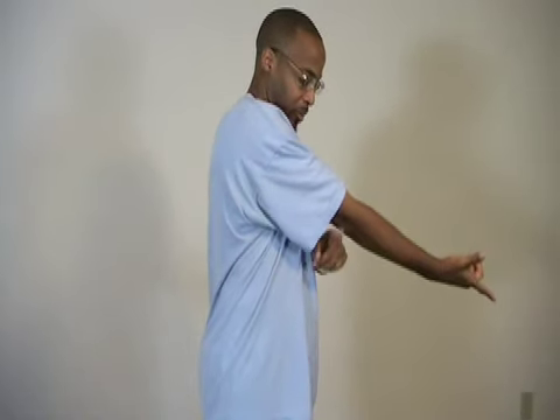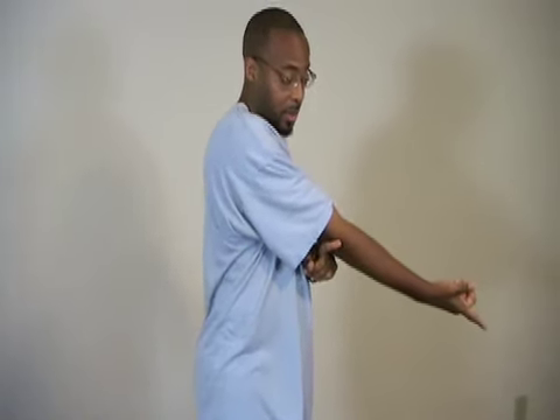The armbar is an attack on the elbow — the elbow has very limited movement when you lock it straight. There are many ways to get in on an armbar; they can be done against grabs as well as against strikes, against strikes with a weapon, or empty handed. Anything you do against a weapon you can do empty handed, or vice versa.